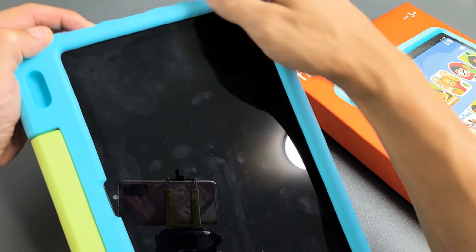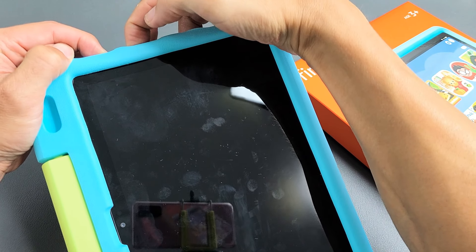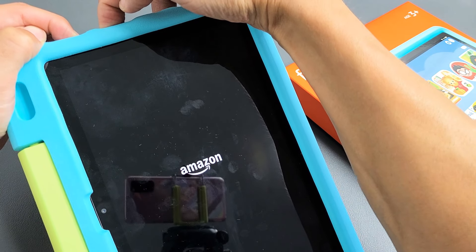We'll do it together — volume up and power. Press and hold both buttons. Still holding, don't let go until the Amazon logo appears. Still holding here. Amazon logo is there.